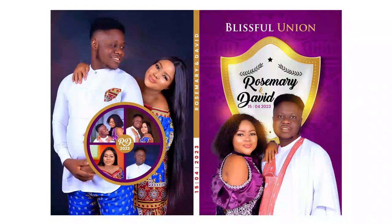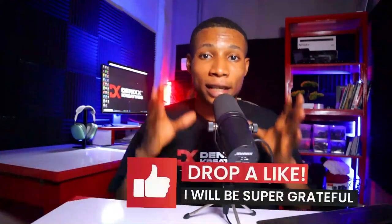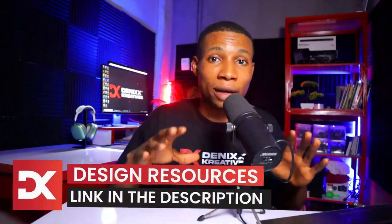Today I'm going to show you how to design this perfect bind wedding notebook cover, walking you through the process from beginning to end step by step. I've divided this video into two parts: the first part uses Adobe Photoshop for the front cover, and then I'll show you how to design the back cover with CorelDraw, followed by the perfect binding. Get these two softwares installed and let's jump in. Here are the resources I'll be using — there's a download link in the description.